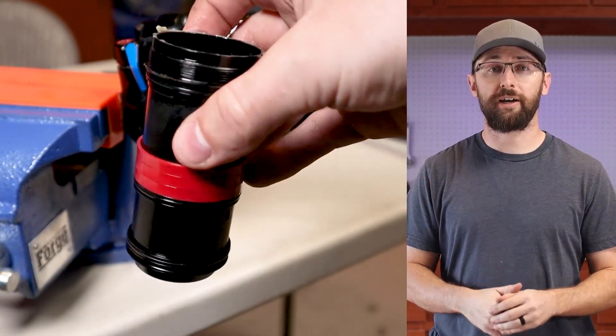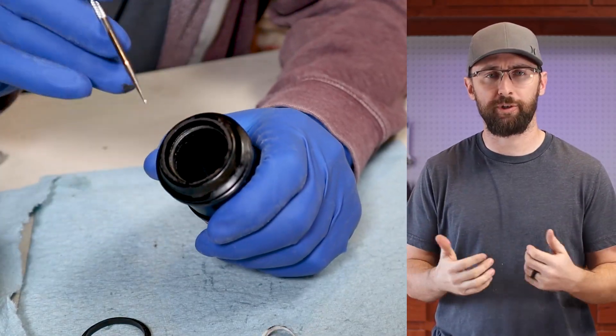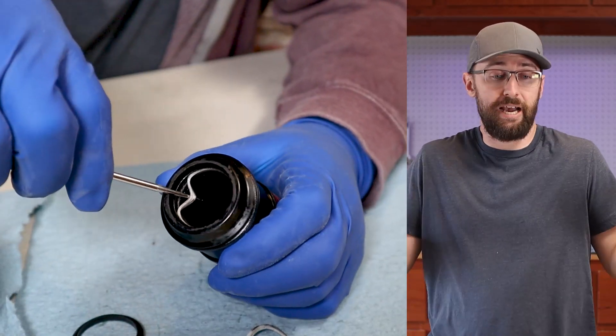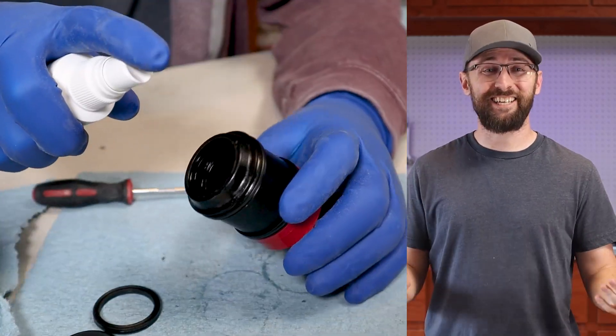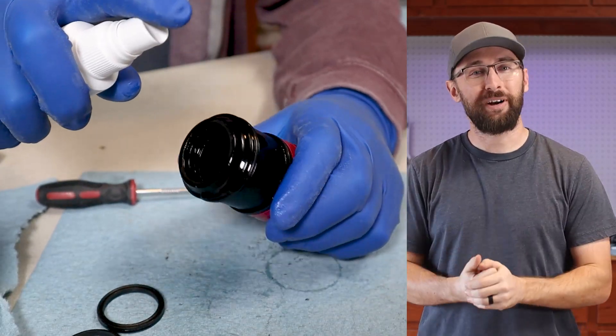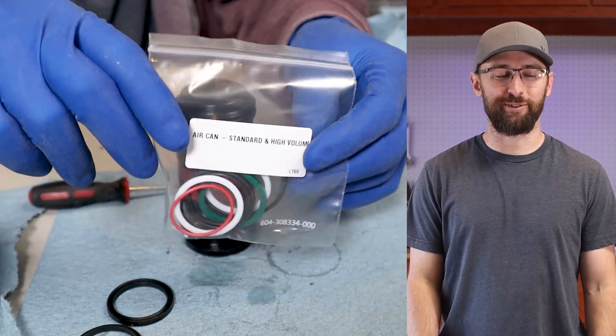Before I bought the shock, I messaged the guy and I asked him what he meant by the sag not working. And he basically said, yeah, I can't set the sag — if I knew more, I wouldn't be selling it for parts and not working. I actually thought that sounded pretty strange, and I didn't want to give away too much, so I quickly just bought the thing. And I actually don't think anything's wrong with it.